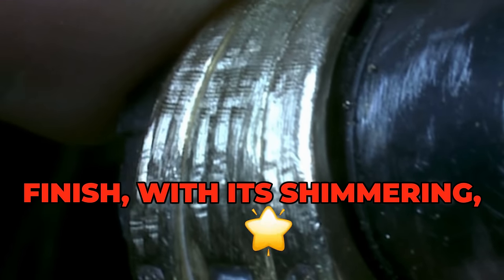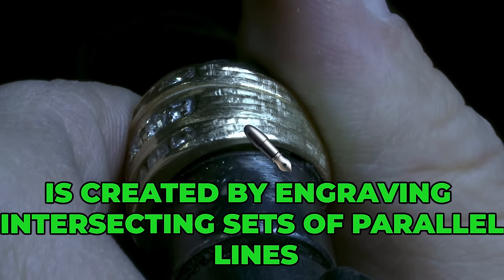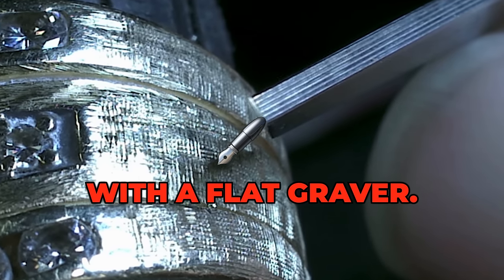The Florentine finish, with its shimmering, sparkling effect, is created by engraving intersecting sets of parallel lines with a flat graver.